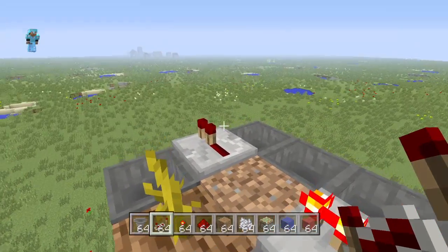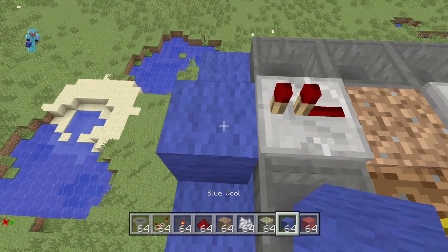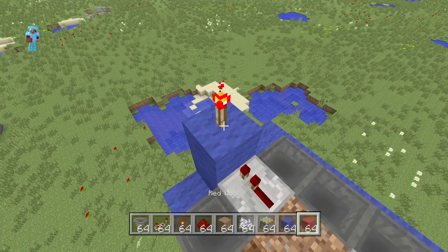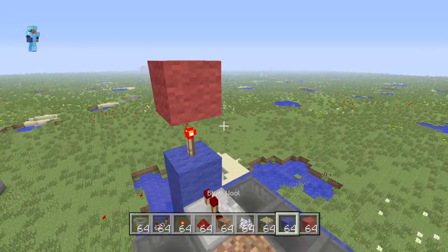And then right here on the other end, you want to go one block up and then on top of this block, put yourself a redstone torch. On top of that, you're going to want to throw another block just like so, and then another redstone torch right here on the side.